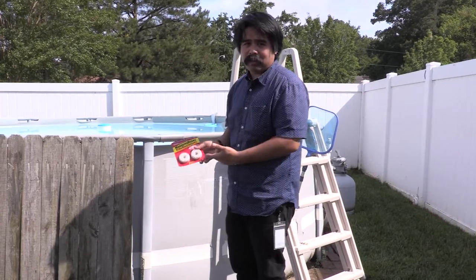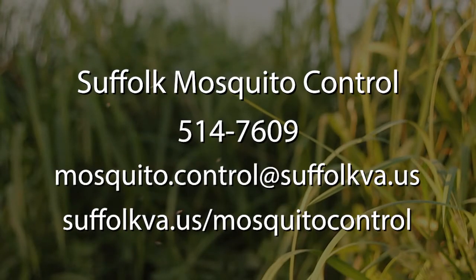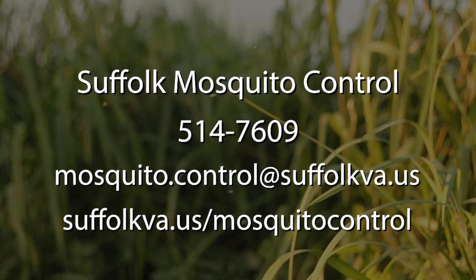Mosquito dunks are a totally natural way to kill mosquitoes because they're basically made from a bacteria derived from the earth. For more information about mosquito dunks and any other mosquito information and questions, call 514-7609 or visit our website.